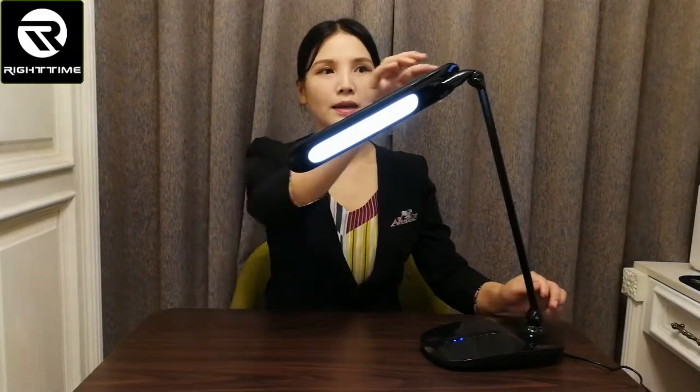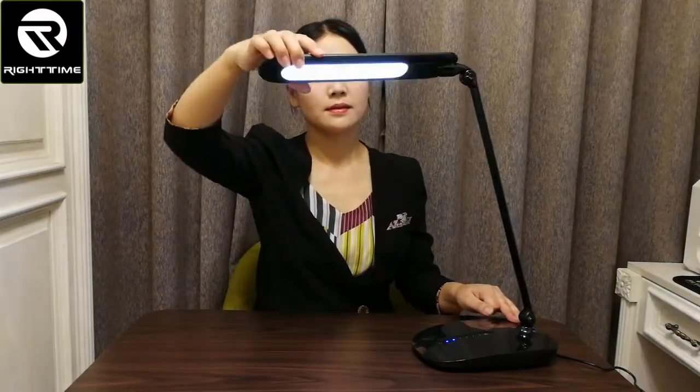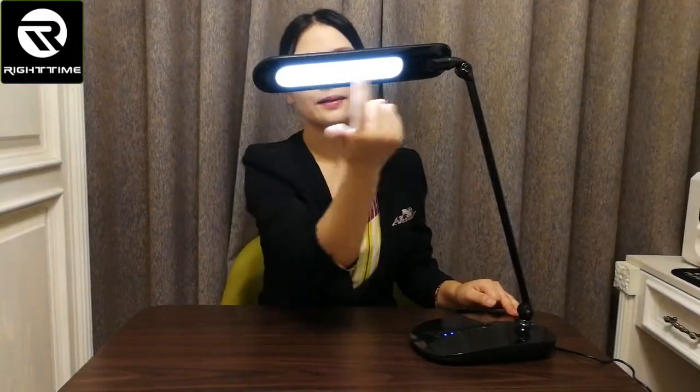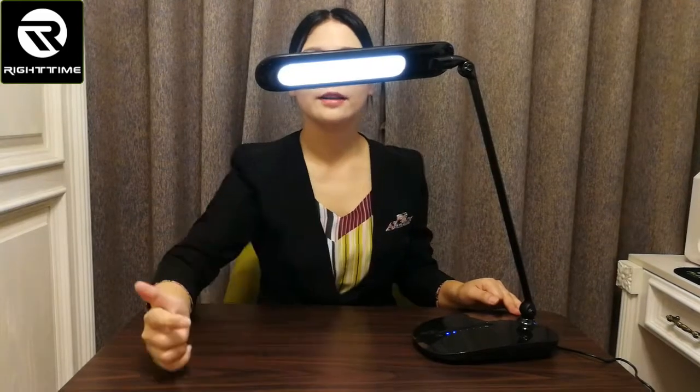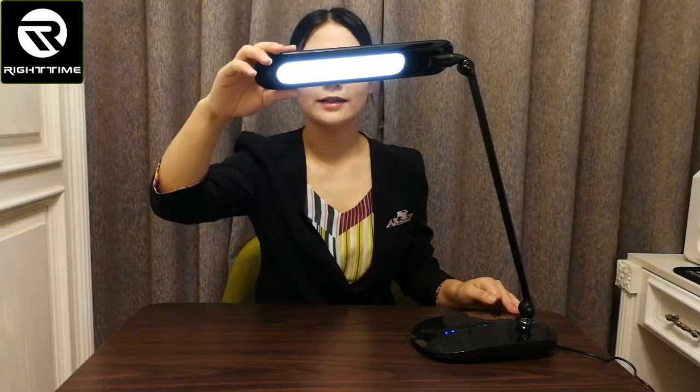Now let's see the details of this lamp. Here is the head of the lamp — it is rotatable and foldable. This lamp's light source is an LED panel light, which is very uniform and more comfortable for eyes.